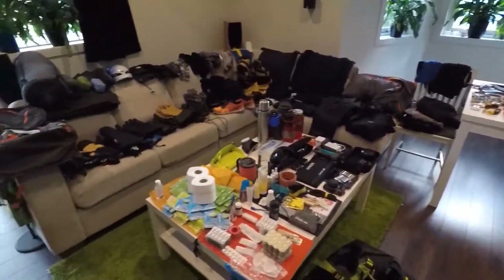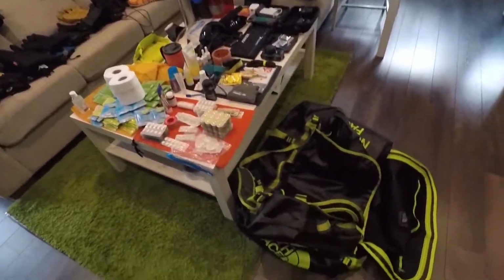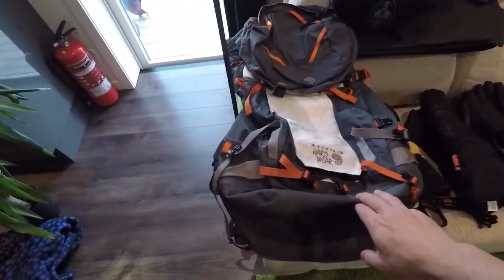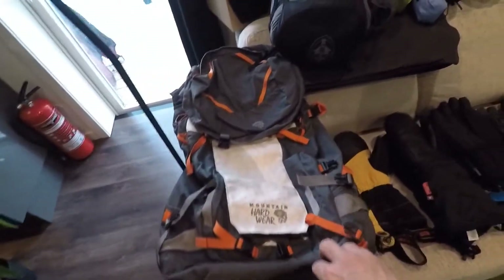This is basically all my gear, which I'm going to pack down in these two duffel bags, beginning with my backpack, 70 litres, which I will use the whole journey.